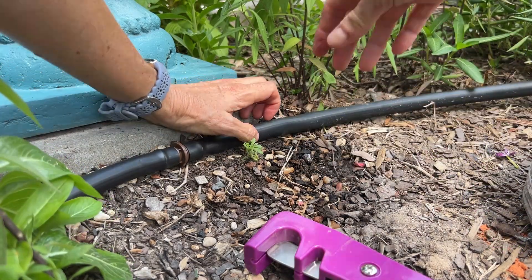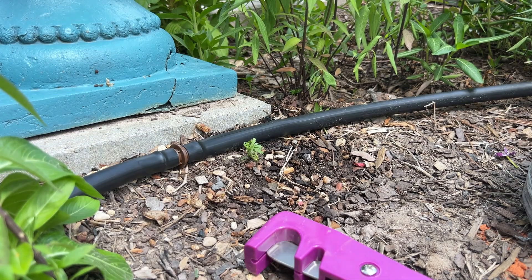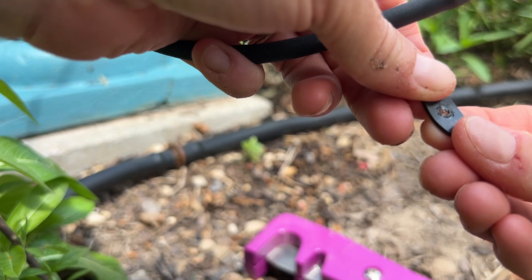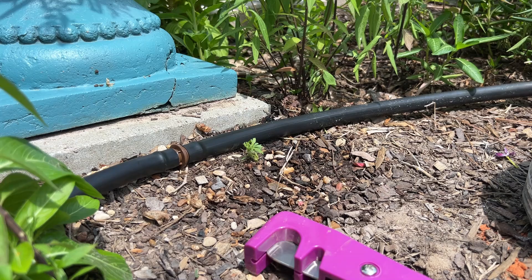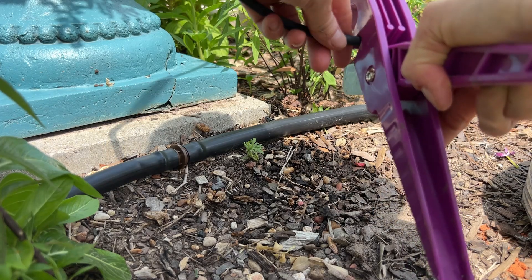Now I've got to reconnect. This needs to come out. I think I can get this out of this tube. Look how cheap that is—that one broke too. Can you believe that? I just pulled that plastic right off. I'm not that strong, y'all. Worst case scenario, you cut it.